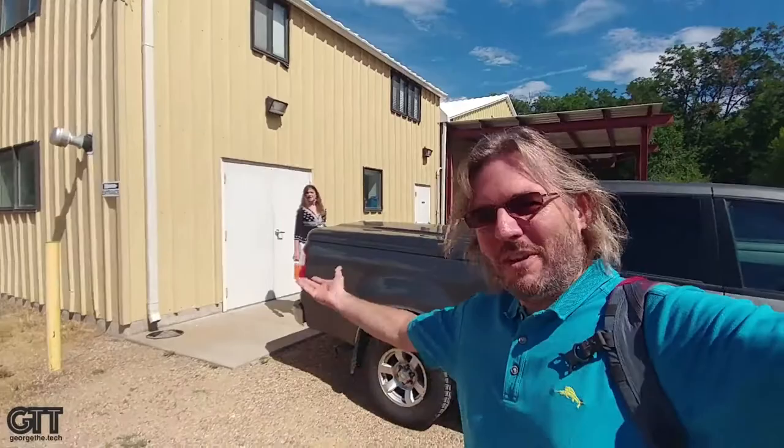Out here in the Boulder, Colorado area — actually the Lyons area — visiting a great facility where they make preamps and stuff called Grace Design. I'm gonna go in and meet Evan Grace and check it out.